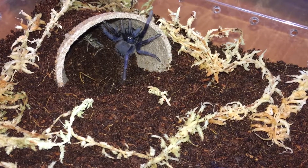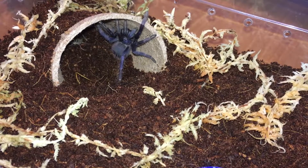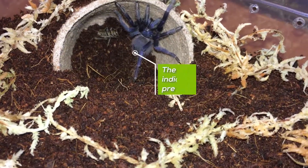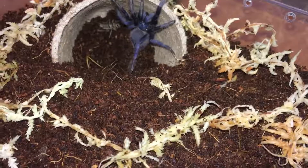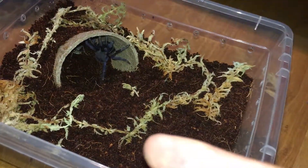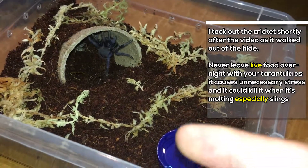You can see her — the eyes, the eyes. Are you not hungry? Do you not care about the cricket? Come on, eat it please. I'm probably gonna leave that cricket overnight and hopefully she'll hunt it down, but I'll remove it tomorrow morning.